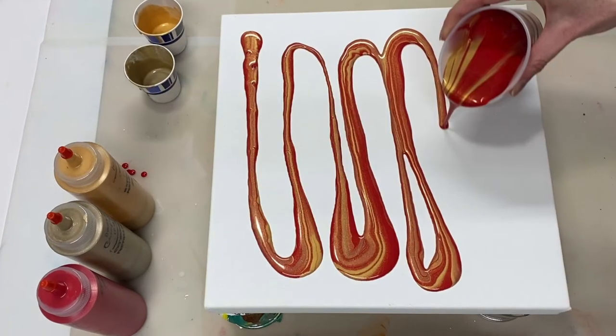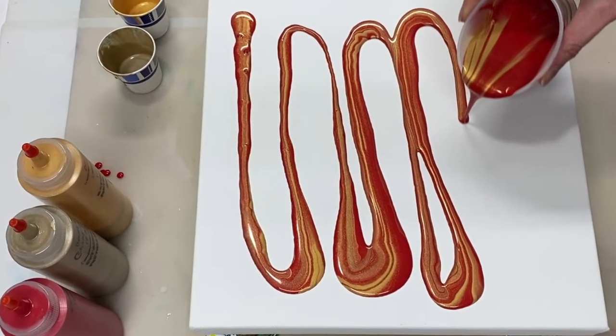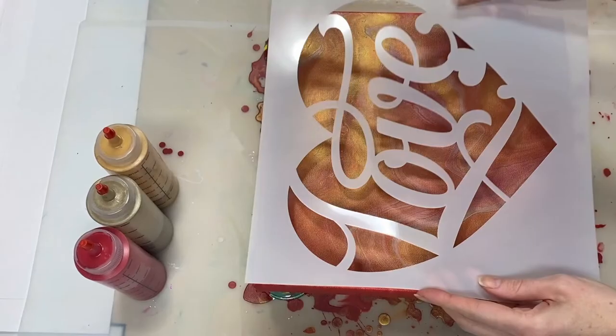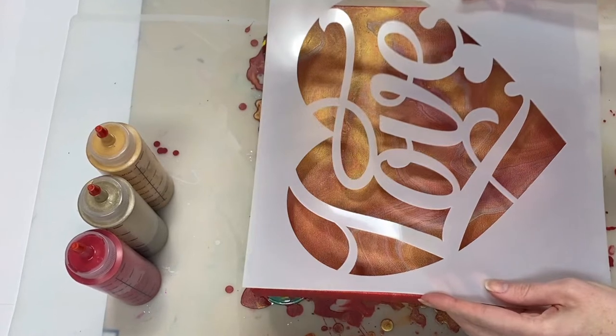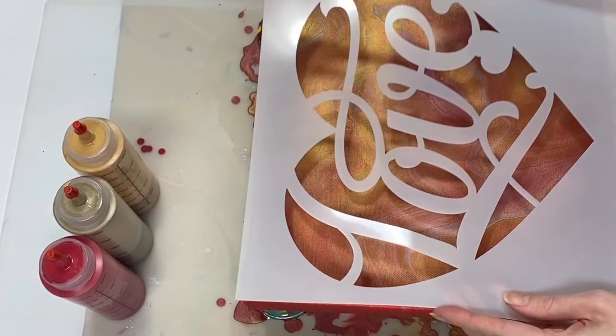Hi guys, thank you so much for joining me today. Today I'm going to be doing a dirty pour to create a background, and then I'm going to give that some time to dry. Once it's dried, I'm going to apply a stencil on top of that. Adding a stencil to a pour that you might have done is a great way to just add some additional interest to the pour. So yeah, that's the plan for today.